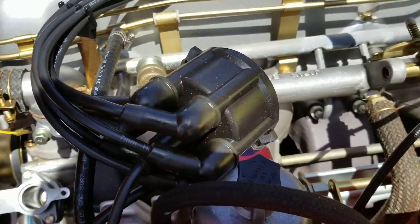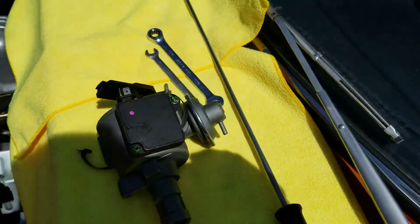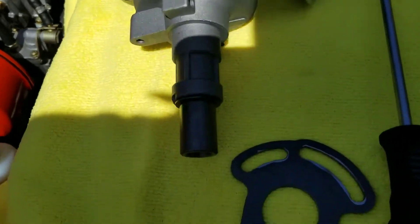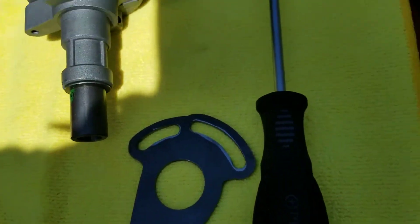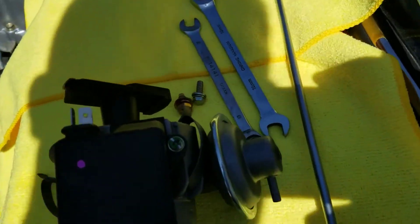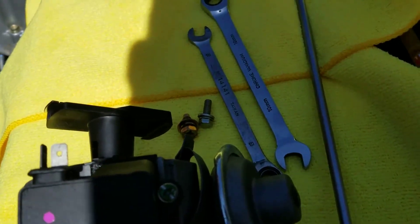Basically you just need a few simple tools. It's literally just a distributor and the mounting bracket that comes with it, and then I use the super long screwdriver and a couple of wrenches, which basically allow me to adjust the timing.